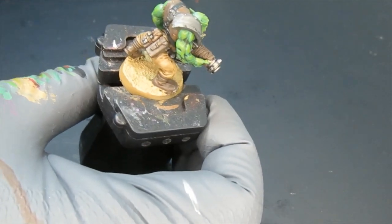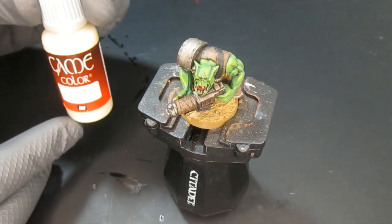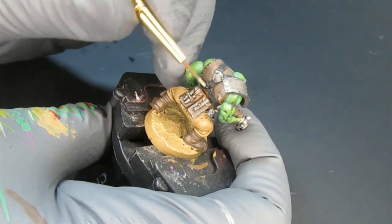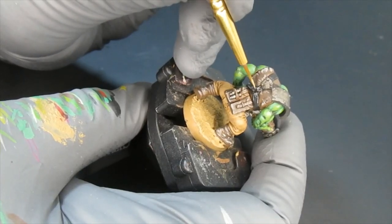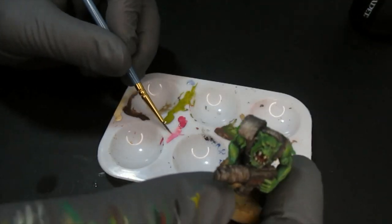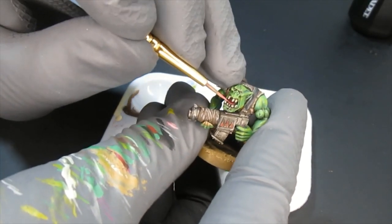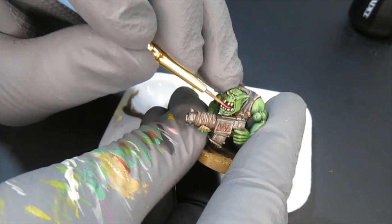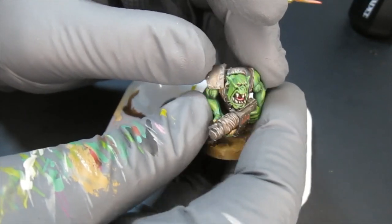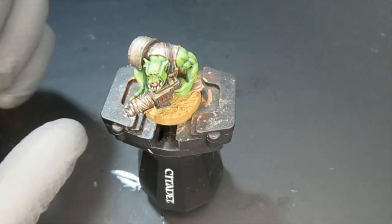Now I'm going to highlight the leather a little bit on the most open areas. With Bone White I'm highlighting the very edges, doing little lines here and there on the suspenders as well to make it look more worn. I mixed a little bit of Bone White with Warlord Purple and added tongue highlights.